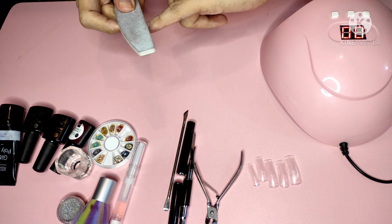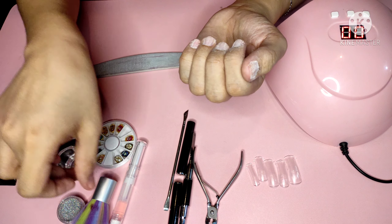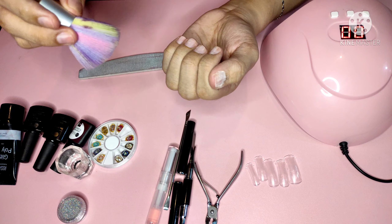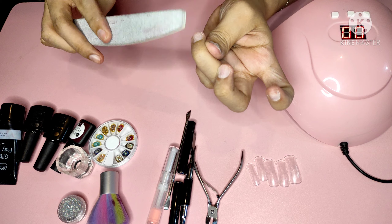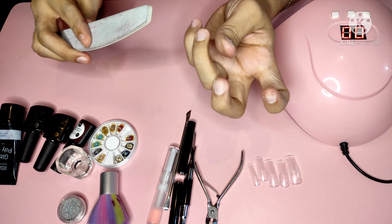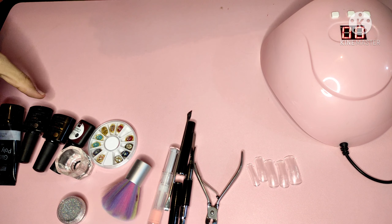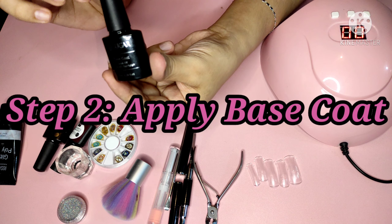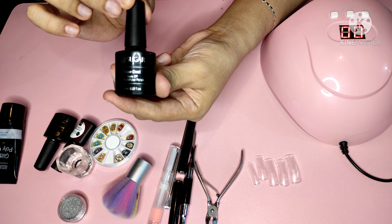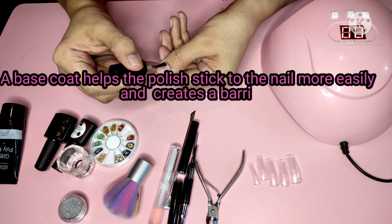You need to buff to remove the oils on your nails. If you don't remove those oils, the base coat and polygel won't adhere properly. So the first and most important step is to buff and clean the nails. Buff all the nails, especially near the edges, because that's where lifting usually starts. Then apply the base coat, making sure you don't get it on the skin.